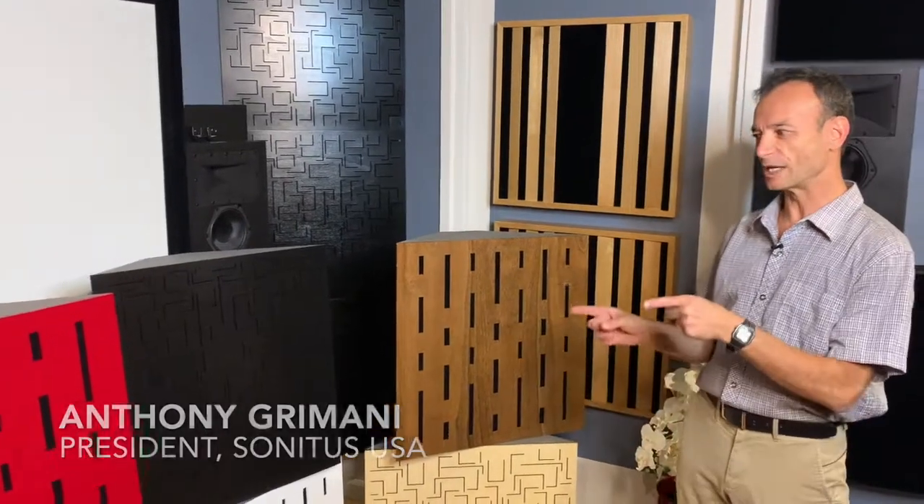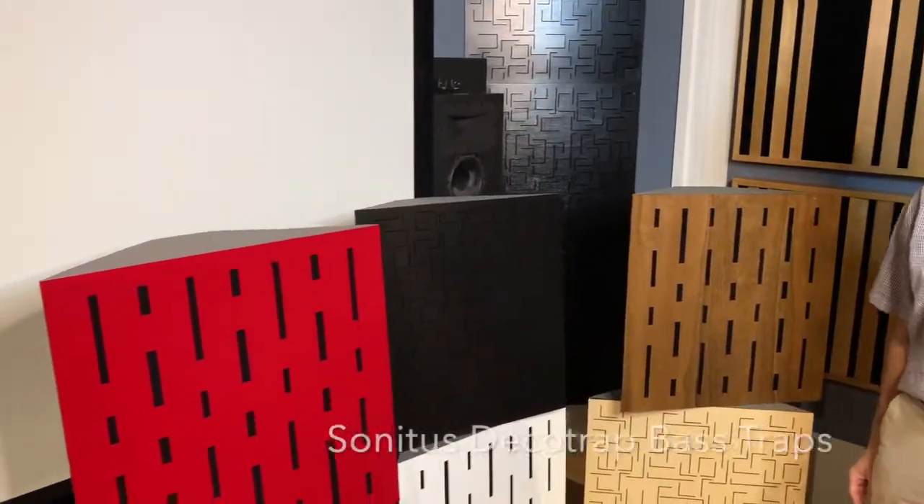Hi, I'm Anthony Gramani, president of Sonitus USA, and I'm in front of a stack of our Sonitus Deco traps.